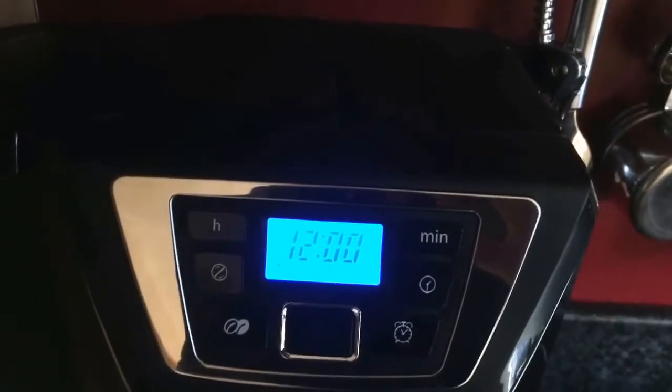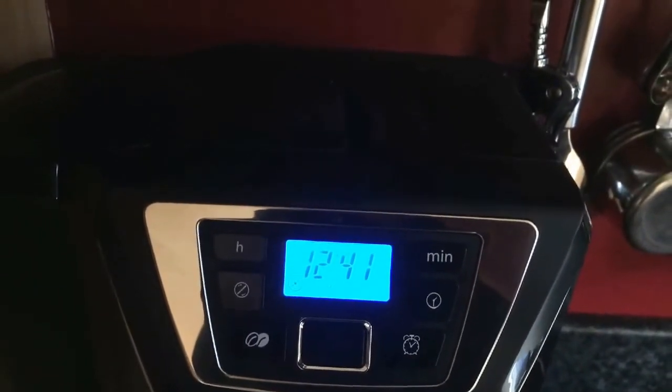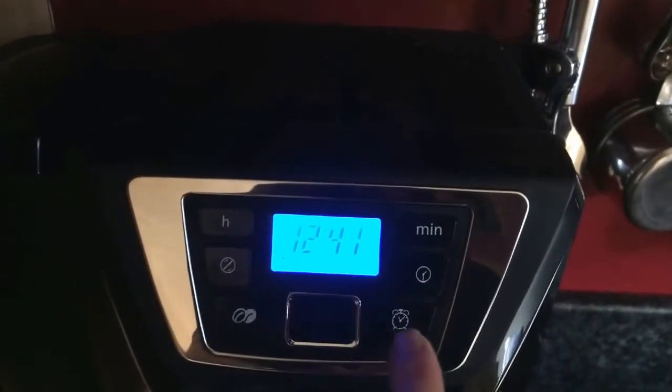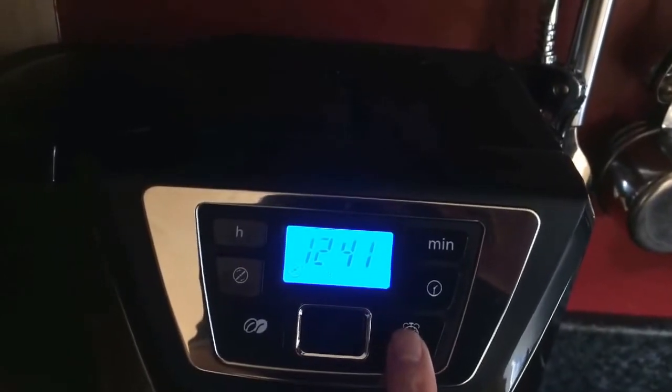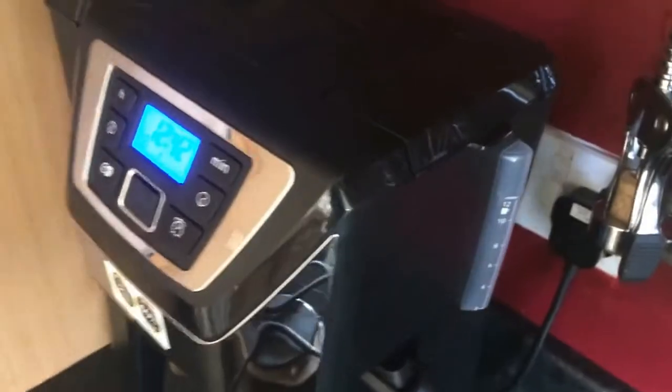So if you want it to come on at seven o'clock in the morning — wake up, come downstairs and your coffee's ready — you can do that by pressing that button there, which will turn it on and activate it.